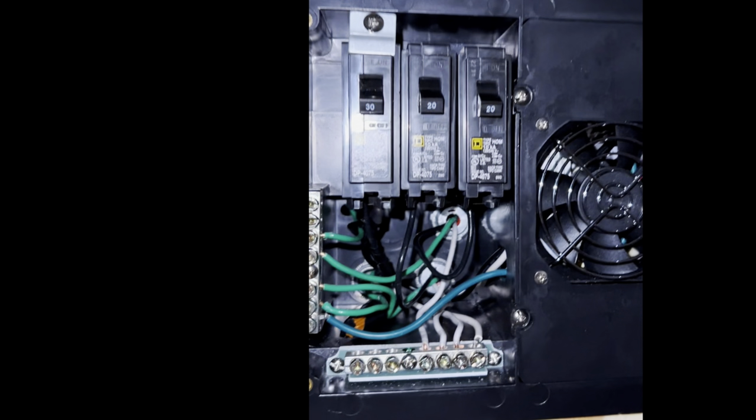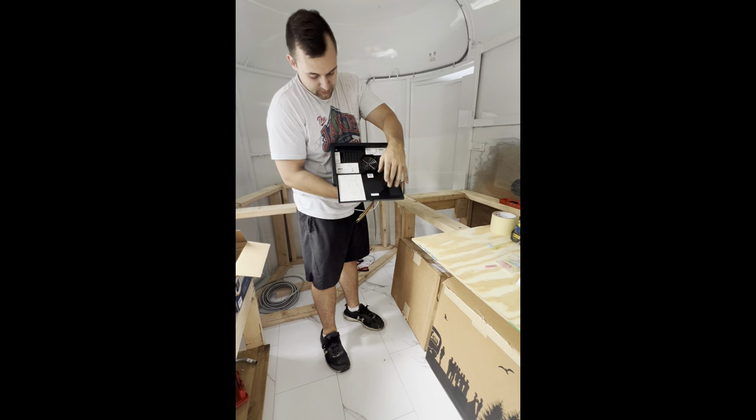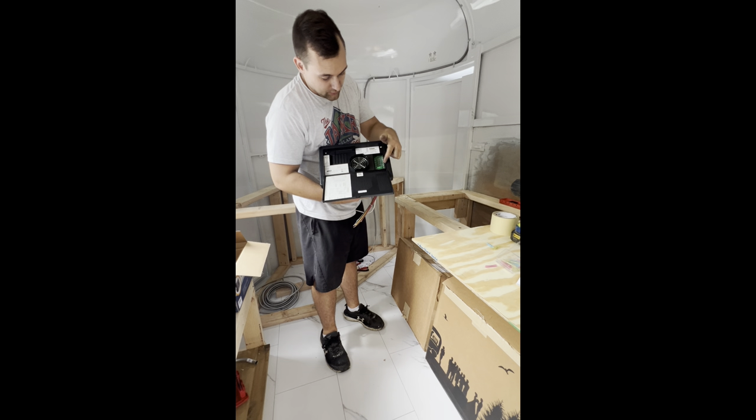Thanks for tuning in with Alpine Tap. I'm going to show our electrical system in a little more depth — I'm not a professional, so contact one. This is for educational purposes only. I'll give a quick demonstration of the converter. On the left we have the 120 volt side with breakouts for breakers, and on the right are the fuses for the DC 12 volt.